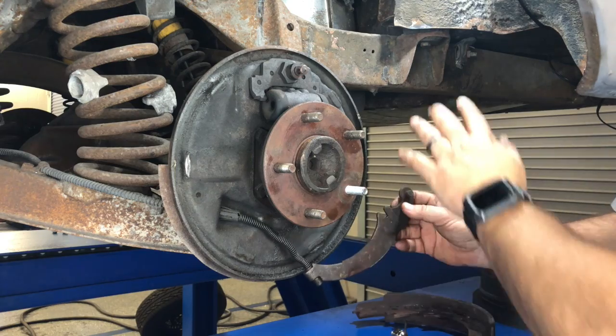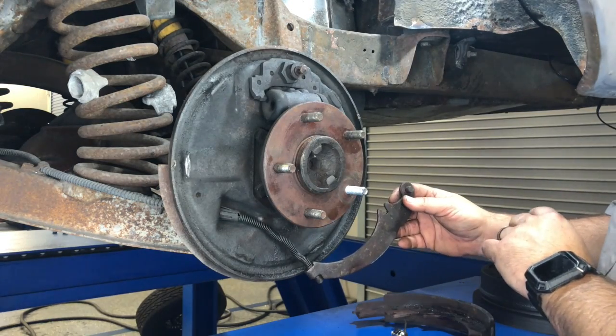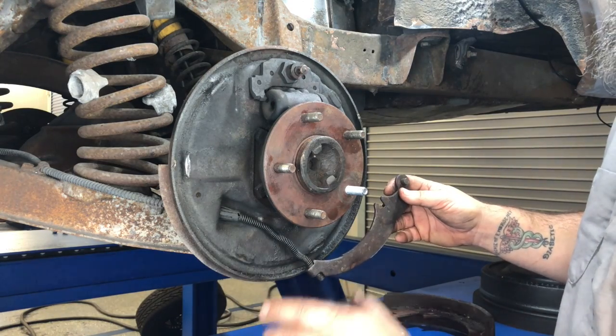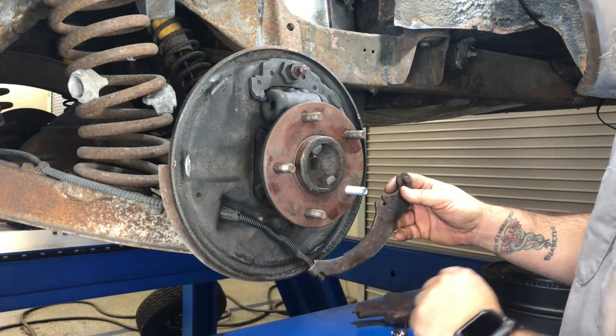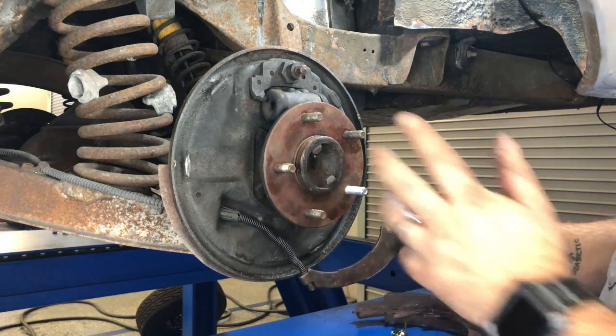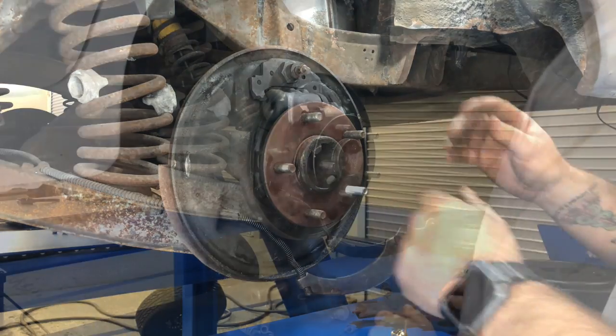Alright, so now I'm going to go through and clean everything up. I did buy a hardware kit which comes with the springs, and I bought a new adjuster and a new set of shoes — everything else is going to get replaced. Some of these pieces I'm going to go ahead and sandblast and paint, and then we will come back and reassemble.